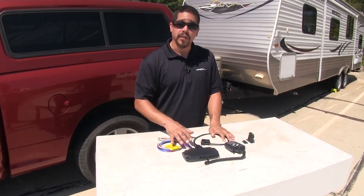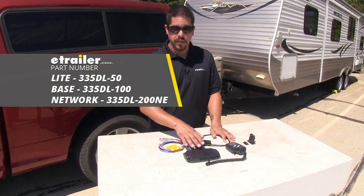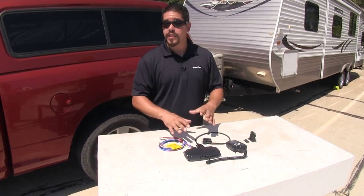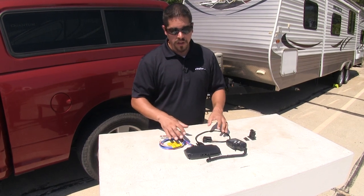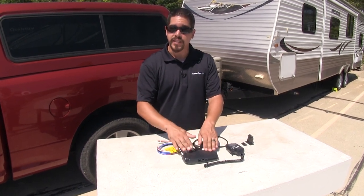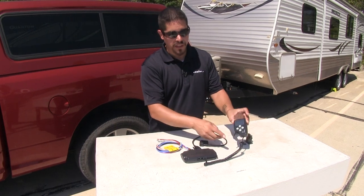We're going to have three different models of our Direct Link brake controller: the light, the base model, and the network enhanced model. Looking at them, they're all going to look the same and have a lot of the same features. All of them are going to be a remote mount, so we're going to be able to mount the command module out of sight under the dash, and the handheld control unit will be the only thing we see.